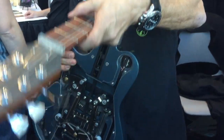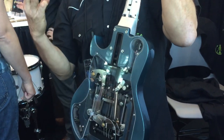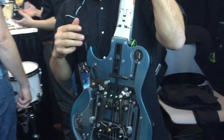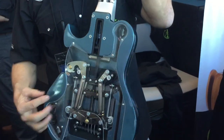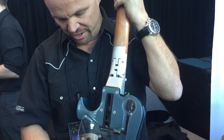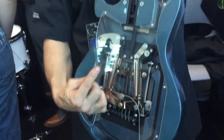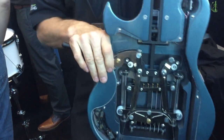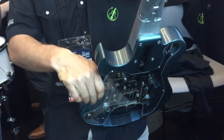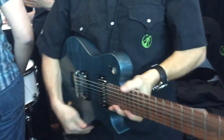When you want to play, you literally just open this up. The strings will always have three pounds of tension on it. When I rock this lever, a truss rod is going to go up and lock this hinge. And this floating tailpiece is going to go — actually it's going to go this way — and re-tension the strings. So I go like this. And now you're ready to play.